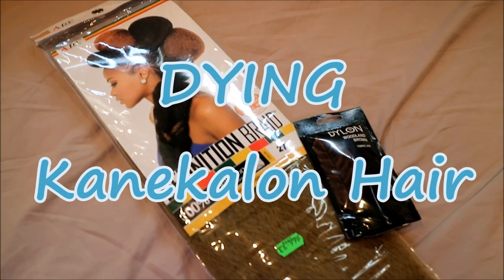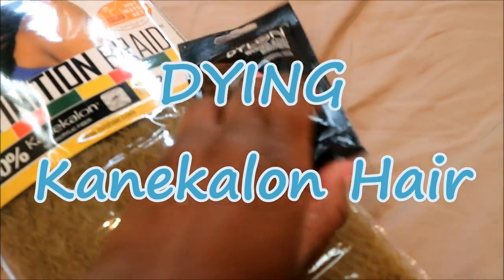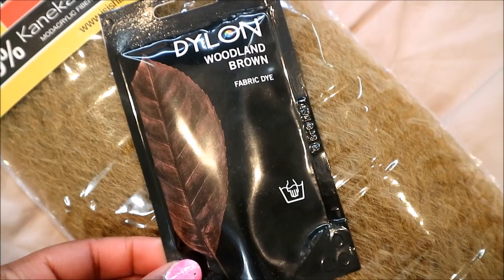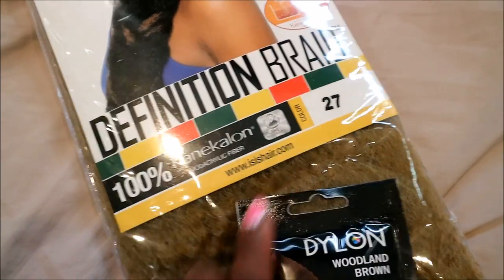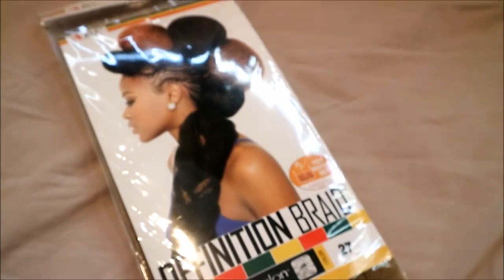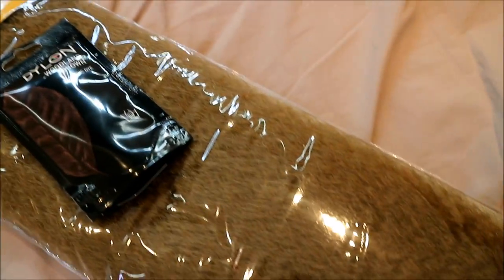Hi everyone, welcome back to my channel. Today I'm coming at you with a hair dyeing video on whether we can actually dye cane hair. I'm gonna be using the Dylon dye in Woodland Brown. I chose this dye because after looking at all the other fabric dyes I have access to, this was the one I thought would work best, although it didn't say it can dye synthetic hair.